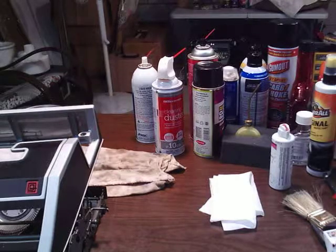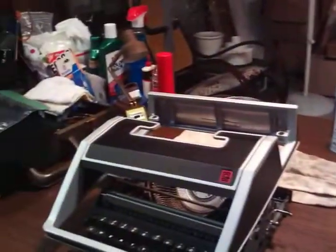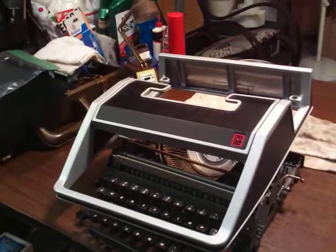Hi everybody, Ken Krushka here. Today we are going to look at this Olivetti Litera 33.